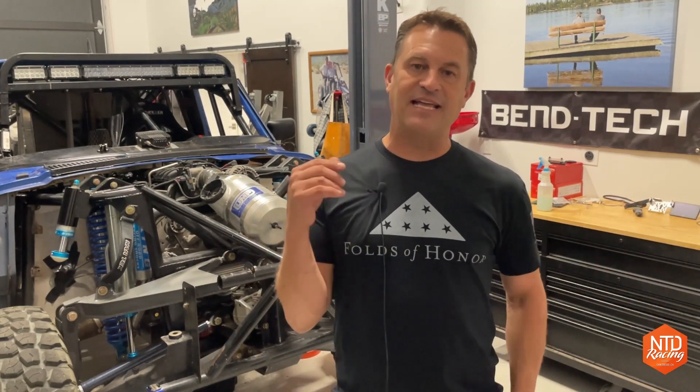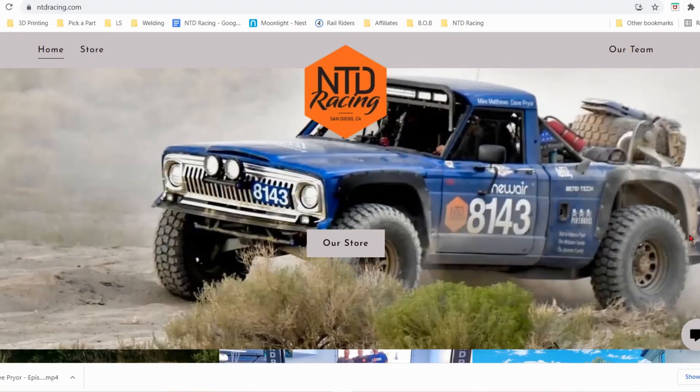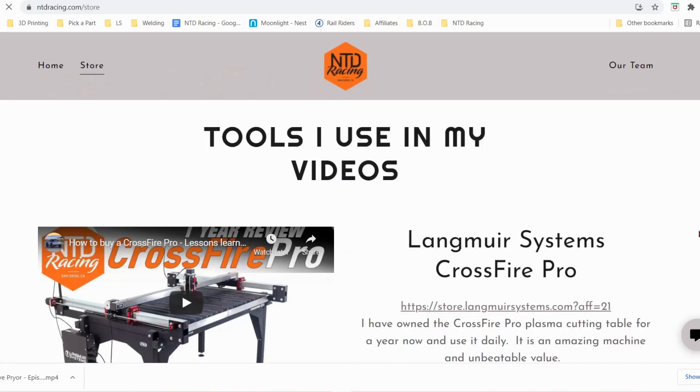Before we get into the boxes and see what's included with the XR, if you like what you see here, please consider hitting the like and subscribe button. If you have a comment or question, ask it soon and I'll make sure to answer in the comments or on the next video. If you're interested in the XR or you're good with the Crossfire Pro, both are very capable tables — there's a link in the description and at www.ntdracing.com where you'll get a discount.